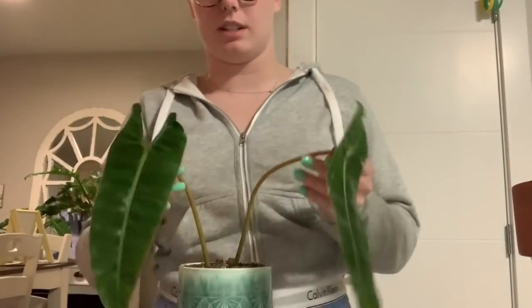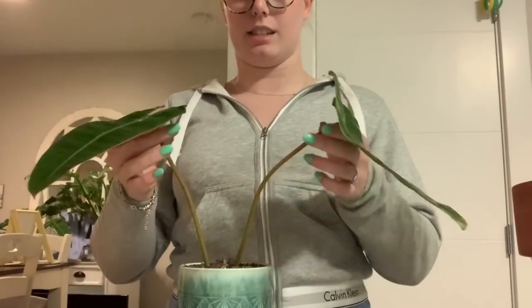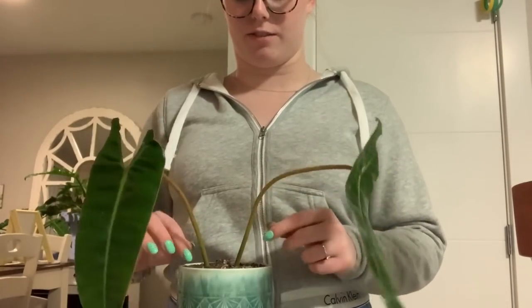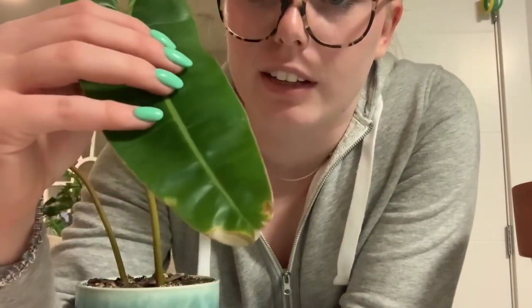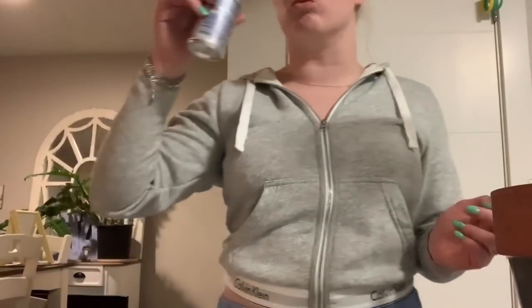I'm also low-key worried that this billy plant has root rot because he's hanging instead of standing — I know they normally do that, but trust me I can feel that something is amiss. I'm very skeptical of whatever is happening there. But we're gonna start with the elbow because I know for sure she has root rot.